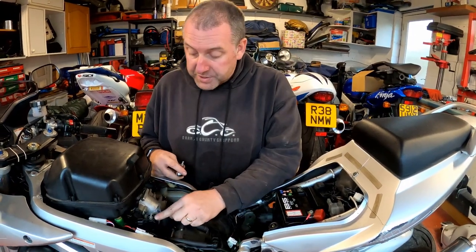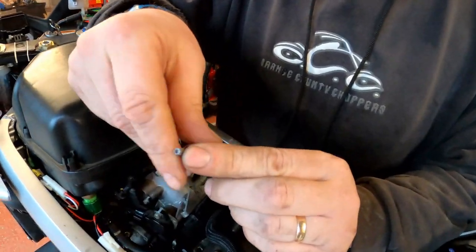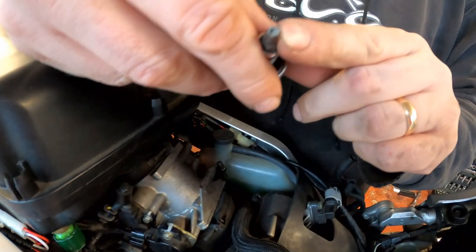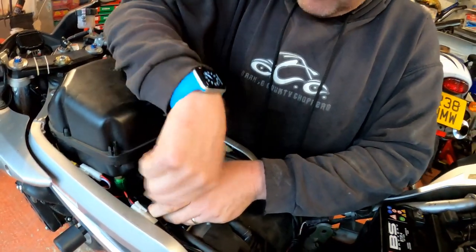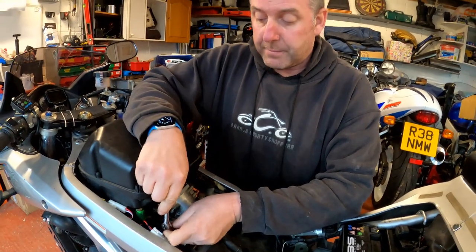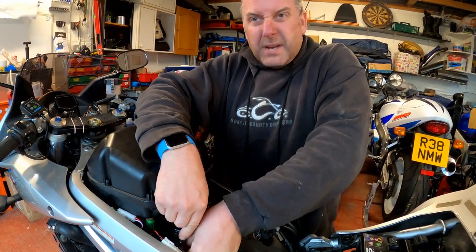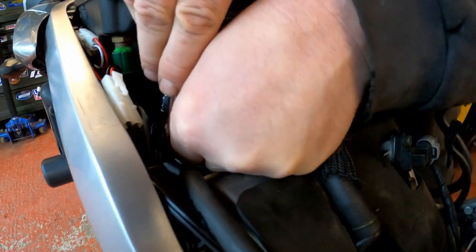Next we need to free off the bolts holding the throttle position sensor onto the side of the throttle body. To do this you need a security torx, because if you look at the head of the bolt you can see there's a little pin in the middle and a regular torx bit won't fit. You need a security one which has the little hole in the middle. The trick is to loosen them enough to be able to move the throttle position sensor but not so loose that it falls around, because you need to be able to move it and have it stay in position.